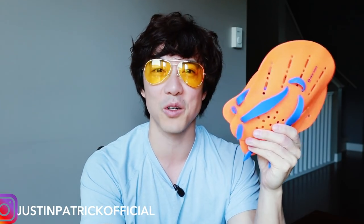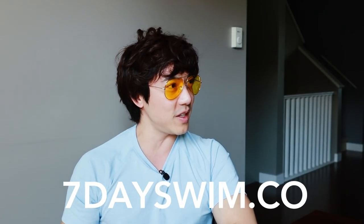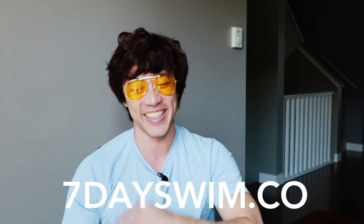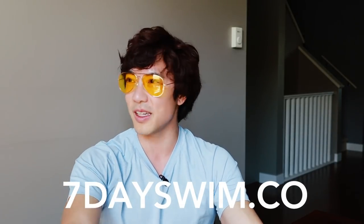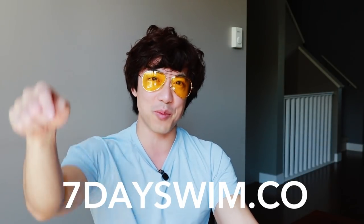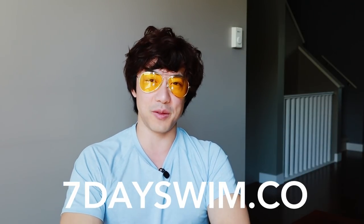These will really make your workout sessions a lot more fun. If you really want to swim this summer, sign up for my swimming course at 7dayswim.co — it's an online course that teaches you how to swim from A to Z. Thousands of students have learned from me. Take action this summer, get instant access to the course, and start learning how to swim instead of freaking out on your own or taking swimming lessons that don't get you anywhere. You can also join our private Facebook group — the link is down below. You can ask questions, post your videos for feedback, and network with swimmers from all over the world.